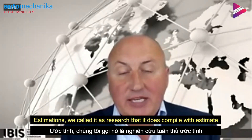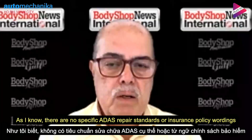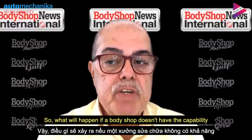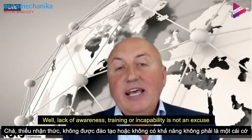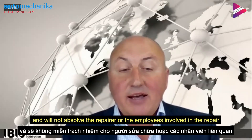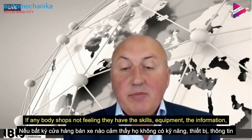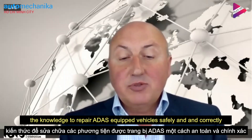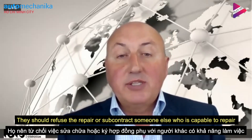The estimator should record the research done to compile the estimate and make sure it's clearly documented for any audit required later on. There are no specific ADAS repair standards or insurance policy wordings. A lack of awareness, training, or capability is not an excuse and will not absolve the repairer or employees from their responsibility or future liability for returning an uncalibrated or inaccurately calibrated vehicle. If any body shop employee does not feel they have the skills, the equipment, the information, or the knowledge to repair an ADAS-equipped vehicle safely and correctly to manufacturer's methods and standards, they should refuse the repair or subcontract to someone who does.